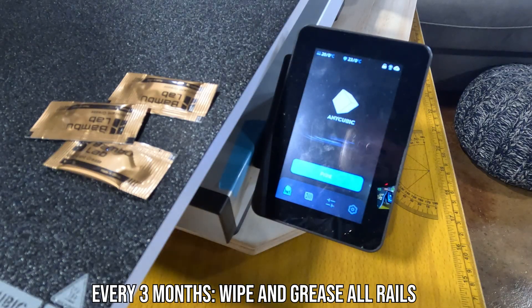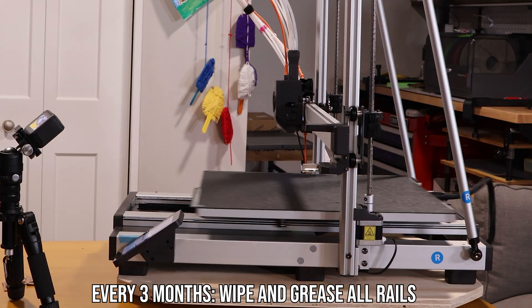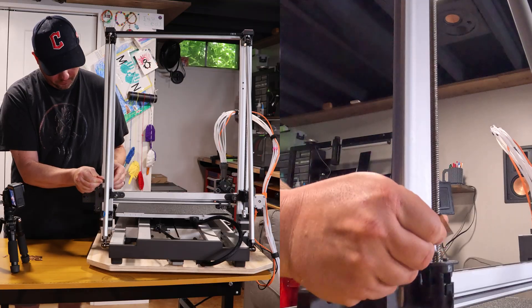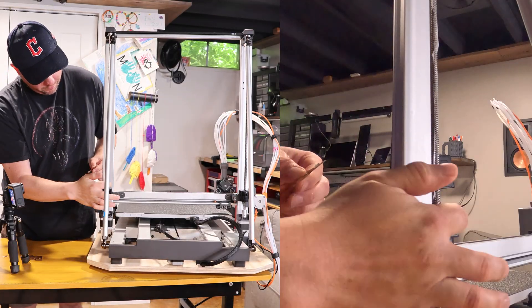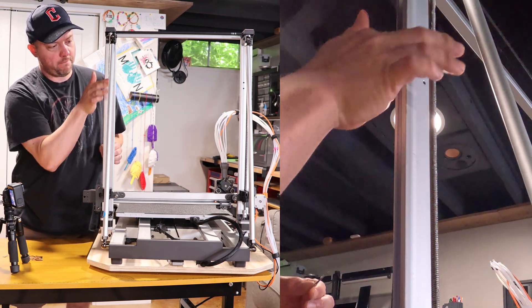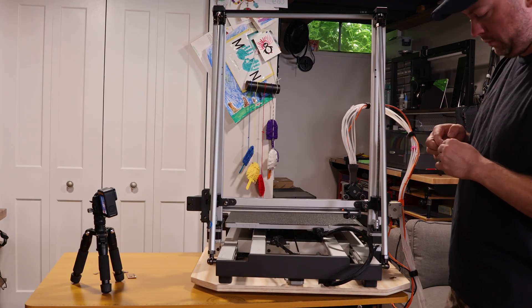After a while, the grease can get schmooey, so we need to replace it. First, home your z-axis — this will bring your print head all the way to the bottom. Now grab some grease and just glide it along the z-axis screws. Then use your finger to rub it around, although it is optional because the rotation of the screw will spread it around itself. Make sure you do the other side as well.